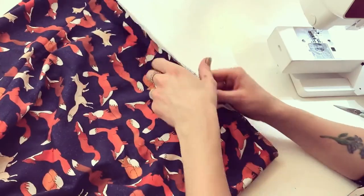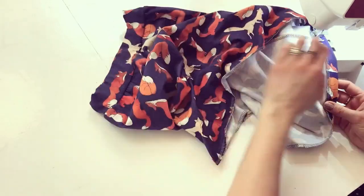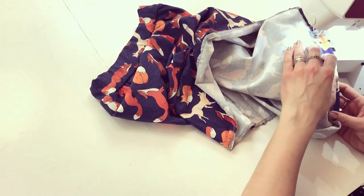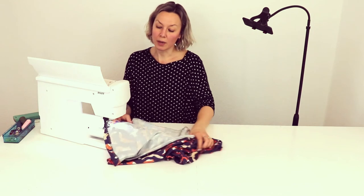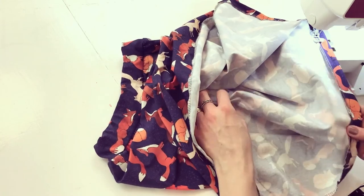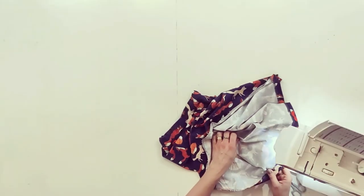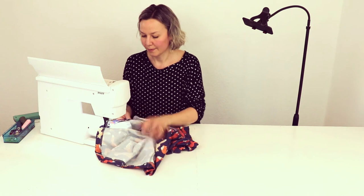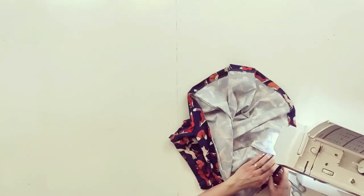Now we just need to finish the bottom. I simply turn it a couple of centimeters towards the back and put it into the machine with a normal stitch, sewing right on top of the overlock edge. Because there is a little bit of a curve on this skirt, I have to pull it a little bit as I go along. Make sure when I get to the side seam that the seams are aligned.